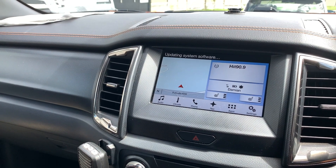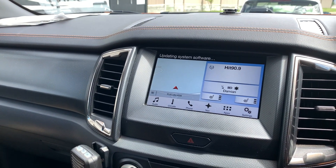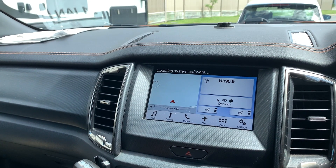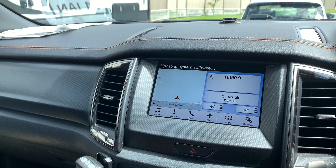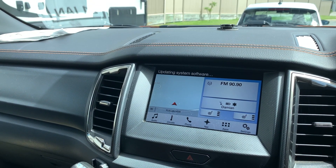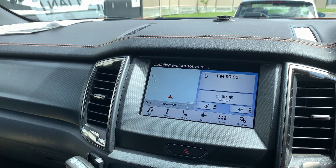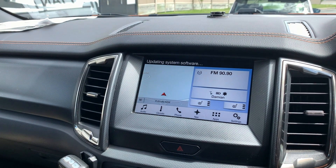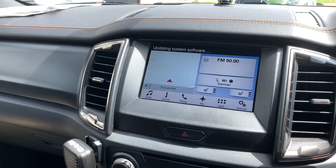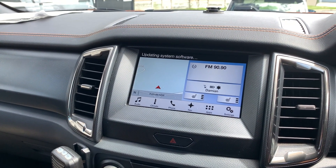I'm excited to see what the differences will be once this has updated. I don't know what version it's actually going to update to — it didn't say. So this might only go up to 2.4 or 3.0 and then I might have to go back online to get the most latest update. Because once you've done this, Ford would like you to go back online with your USB and update them to let them know what version you're now on, and then they can put the next version on if you're still not up to date.